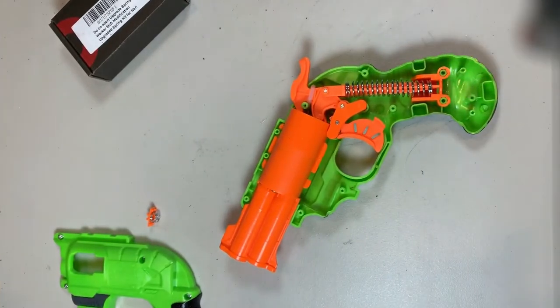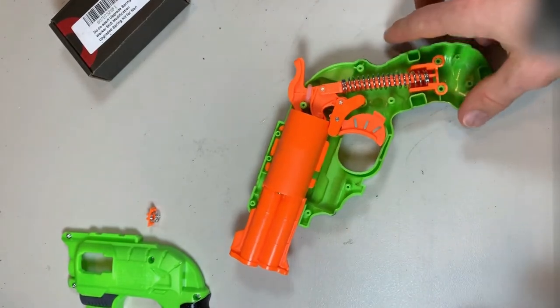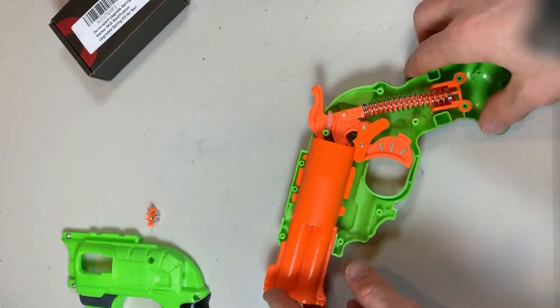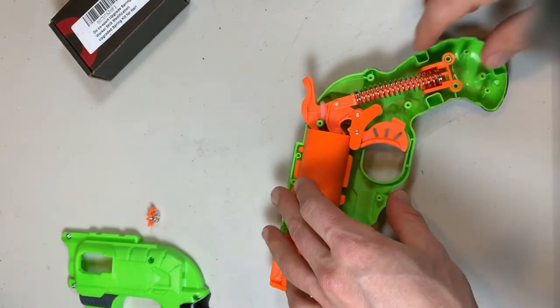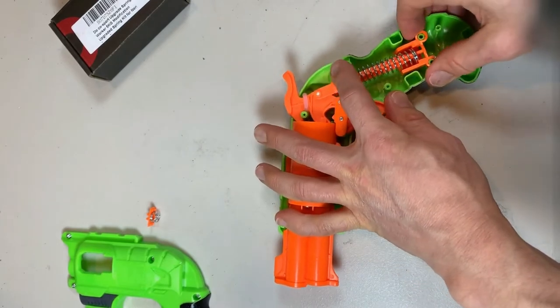I've got everything — the clamshell separated, everything opened up. This is what the internals of a Nerf Double Strike look like. We're going to pop that out — it's already a pretty powerful spring in here.